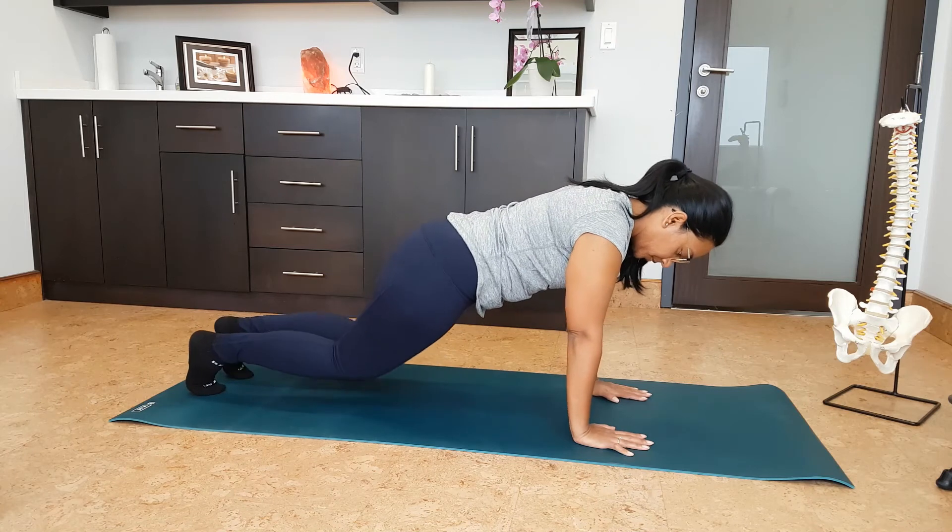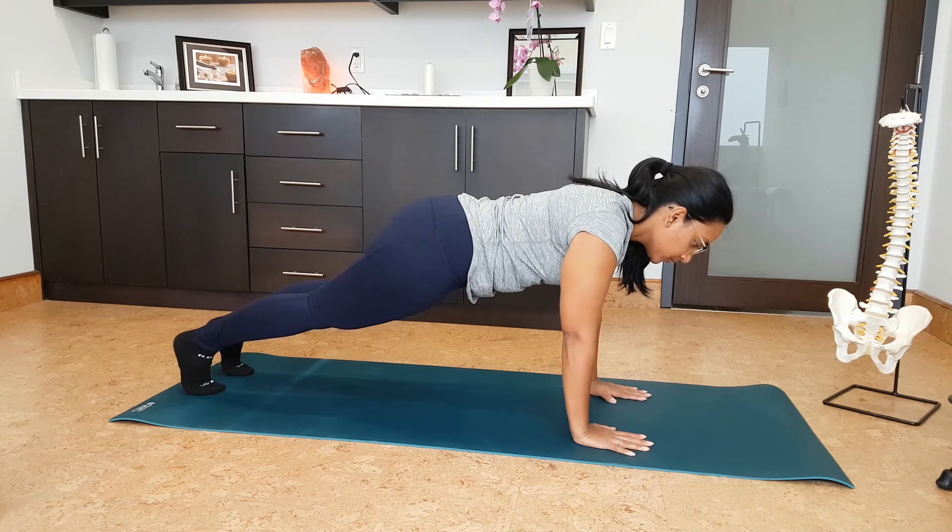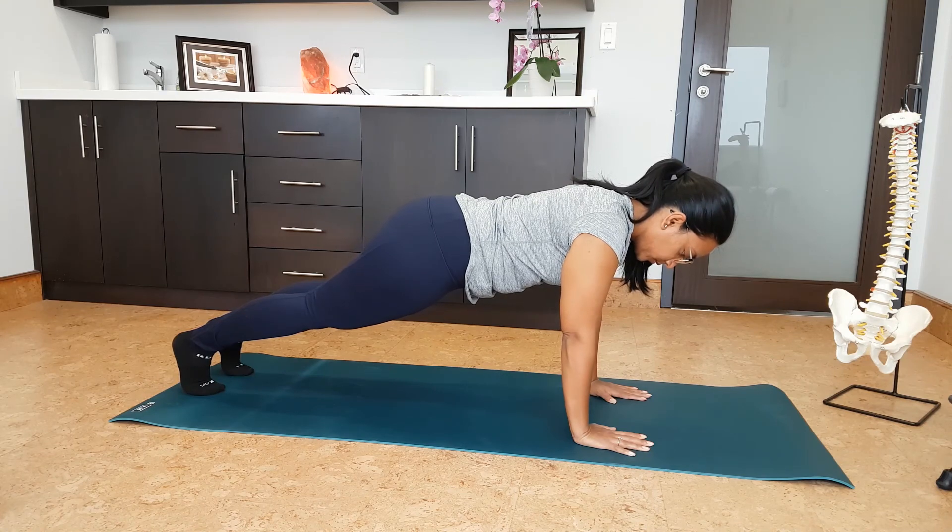To make this even more difficult, move back up onto the wrists and onto the toes. Challenge yourself by trying to hold each position for at least one minute before moving on to the more advanced position.